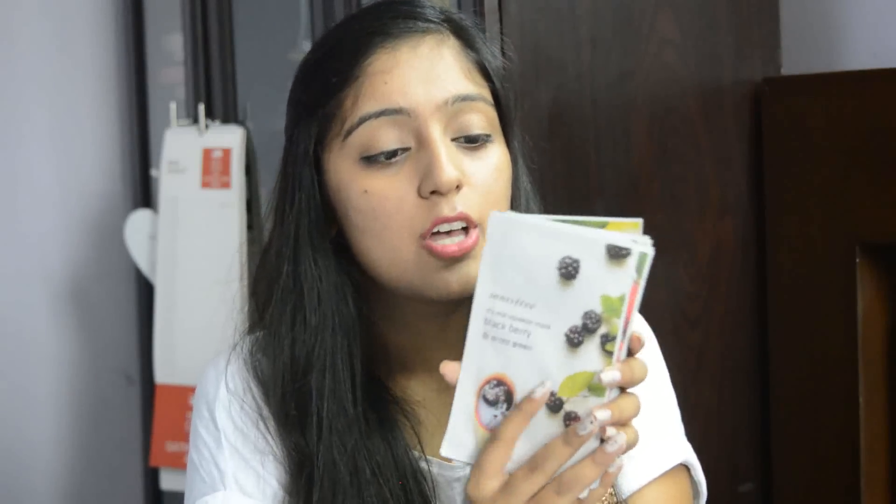The next thing — and Innisfree is basically famous for these — are the face masks. I got 10 face masks because they had a 5-on-5 offer, and I've used some already. The varieties I have include blackberry, strawberry, tea tree, bija, green tea, and lime.